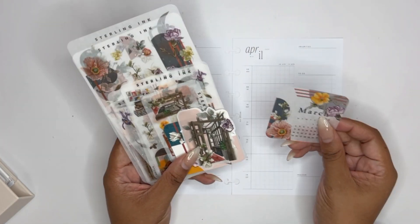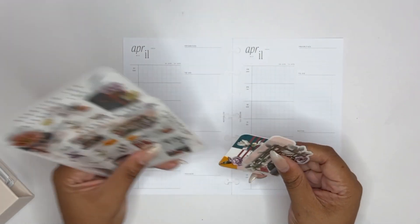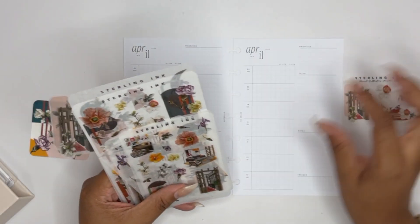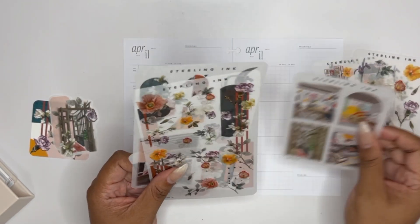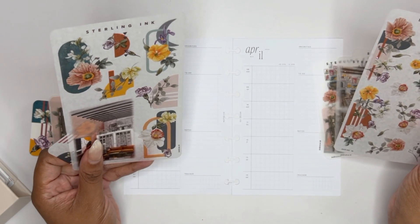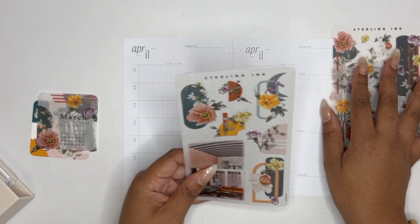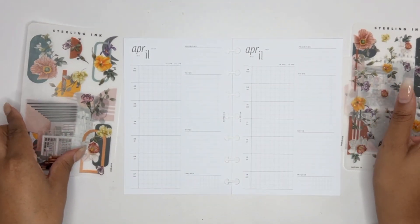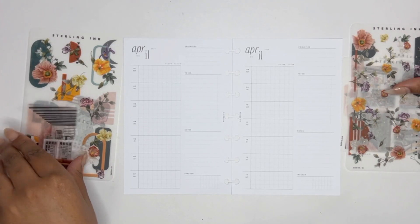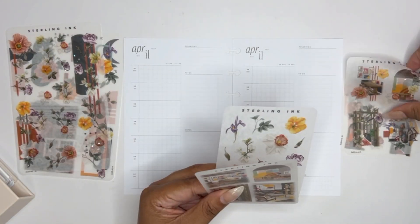...is the Sterling Ink March kit. I know it's not March — I'm completely aware of that — but I did not use these last month and I think the pink is just really perfect for spring, for April. Something about April says pink to me, as you can tell from my planner setup, so I wanted to use these stickers.